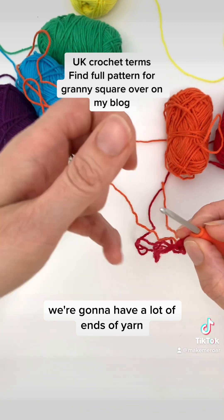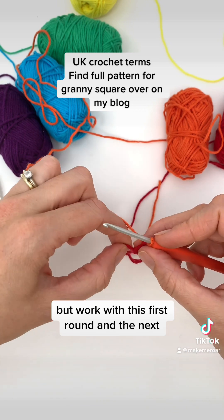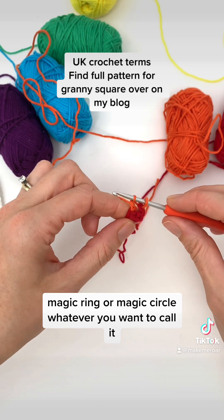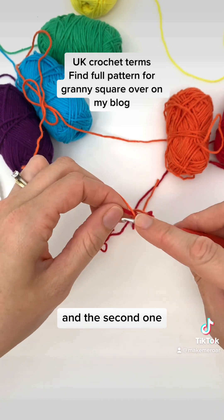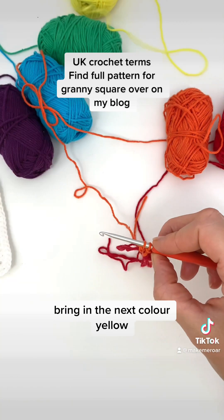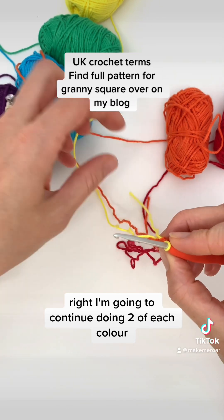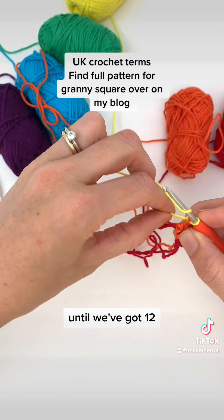Now this is going to get fiddly — we're going to have a lot of ends of yarn and it will look messy, but work with this first round and the next consecutive rounds are a lot easier. So we're going to do our next treble crochet into the loop — magic ring or magic circle, whatever you want to call it. Number one for orange and the second one — don't complete it. Bring in the next colour, yellow. I think I've got my colours in the right order now. Bring that through. I'm going to continue doing two of each colour until we've got 12.